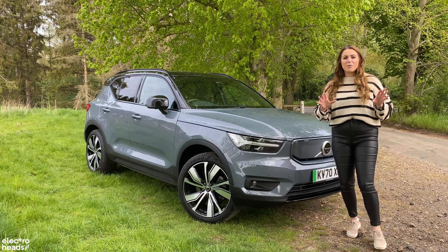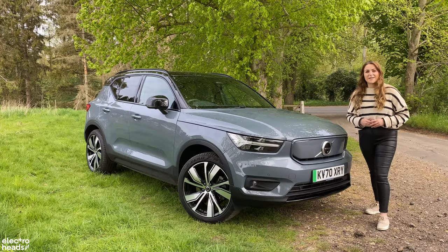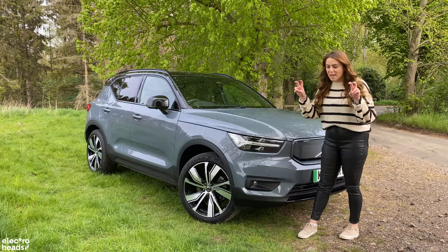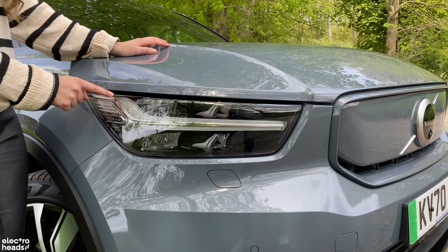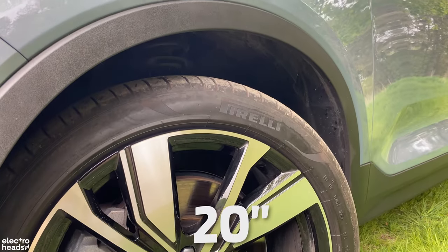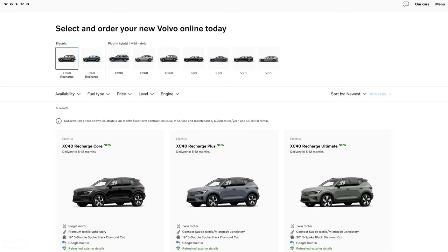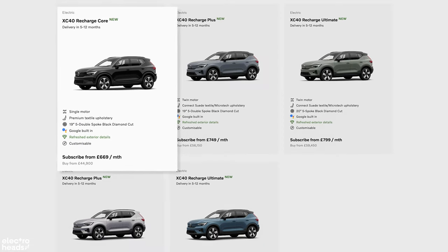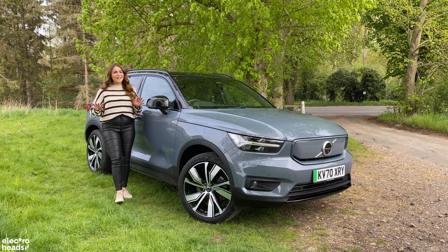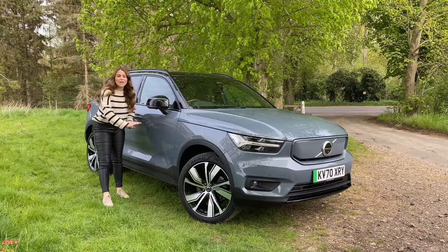The one thing that sets it aside from the petrol models is the front grille — because there's no need to cool the engine, you've got this blanked-off front design. Familiar design elements include these LED front headlamps which Volvo describe as a Thor's hammer design. My test car rolls on 20-inch alloy wheels as this is the higher spec performance model, and I do think they give a slightly hard ride. Going for the entry-level 19-inch wheels will give you that soft Volvo feel. Unfortunately the electric car doesn't have the ground clearance of the ICE models, mainly because the batteries are in the floor.